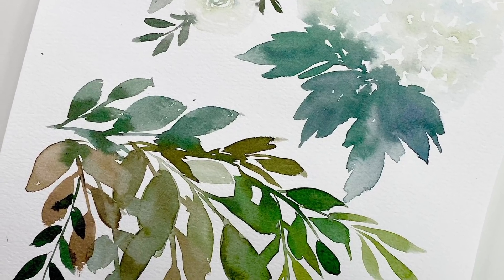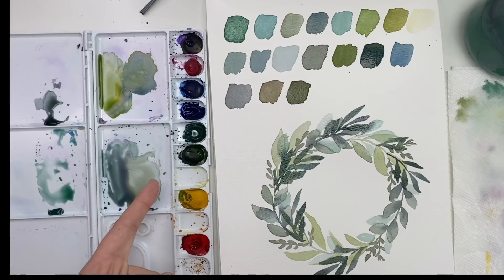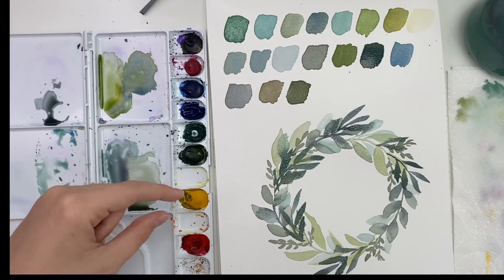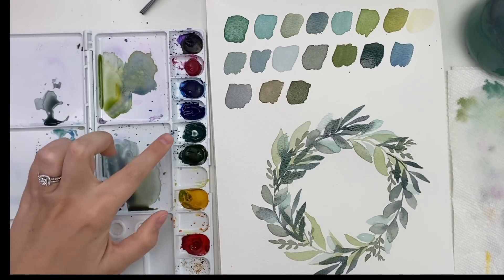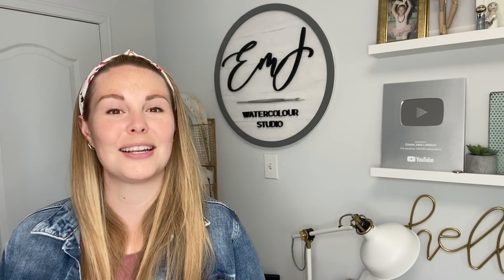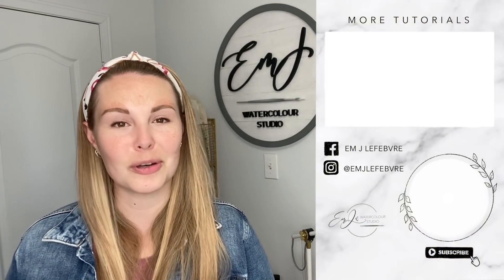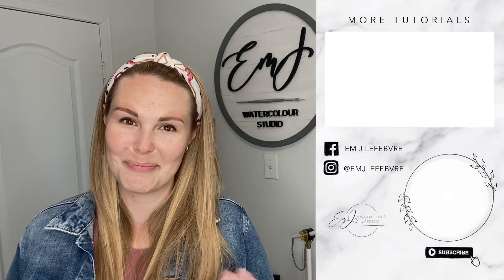And that's about it — that's how you mix different greens. Thank you all so much for watching. I really hope you liked it and learned something. Don't forget to subscribe to this channel and follow me on Instagram and Facebook for even more. Have a great day!